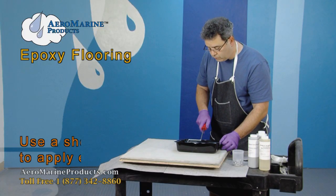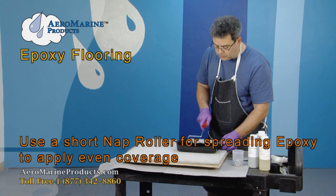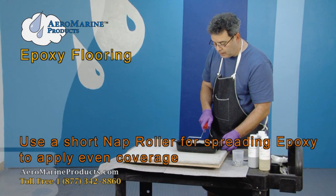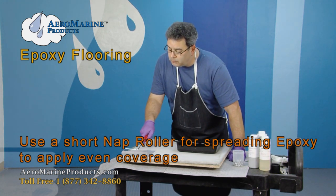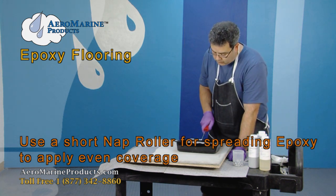When using a roller with epoxy, it's best to use a short nap roller. This is so that the epoxy, which is more viscous than paint, does not pull up and pull out the nap in the roller.